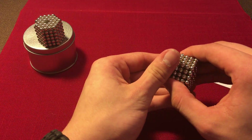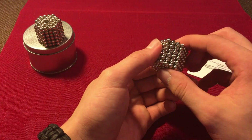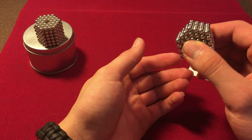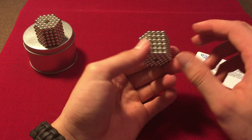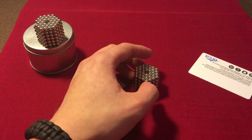Now we're back to the original shape. I hope you guys enjoyed this video — I have many more videos on my channel showing what you can do with these amazing things. If you liked this, go check it out and I'll see you next time, bye!